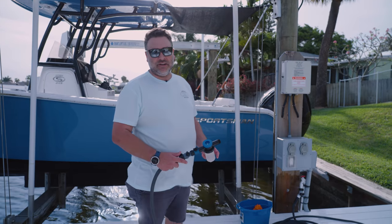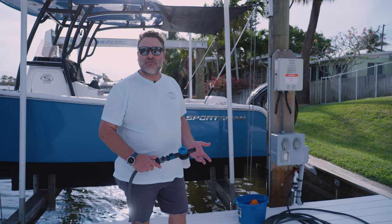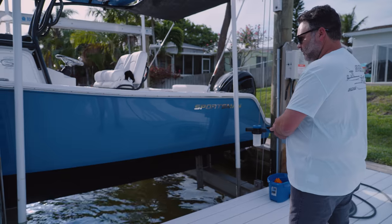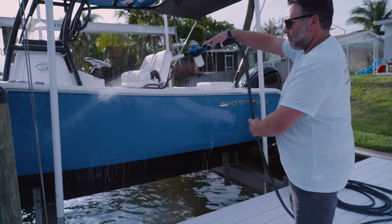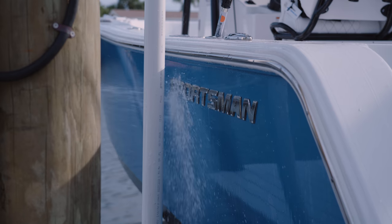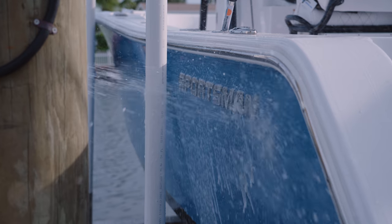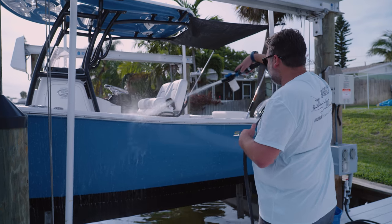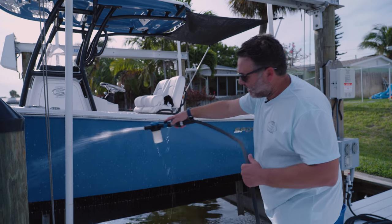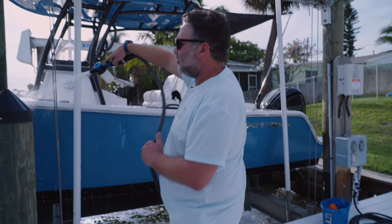Now that I've got my soap cannon installed, I'm going to spray the boat down with some of the wash and wax. This is an extra step that I like to do. What it does is it really just keeps your investment looking newer, and it keeps you from just moving salt around the boat — you're actually eliminating it. I normally start at the top and work my way down, trying to eliminate salt from top to bottom. I also like to try to get up under the boat and get some of those areas that normally aren't attended to.